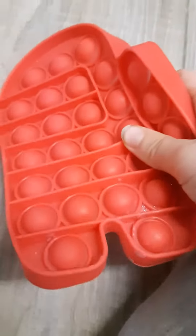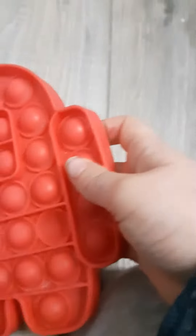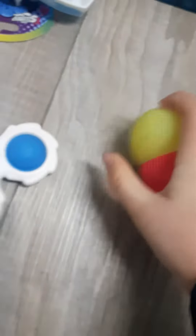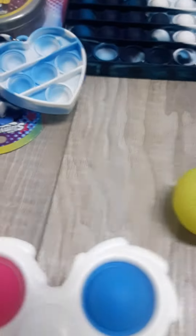Now we got the red Among Us — I'm really an Among Us fan. Then we got two more of these, and a fidget spinner. It's such a good pop-it.